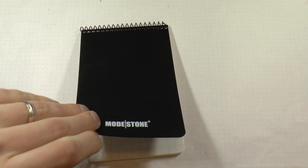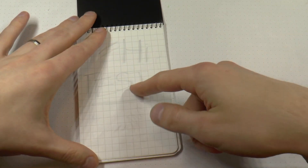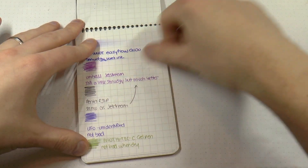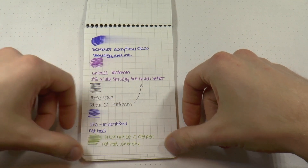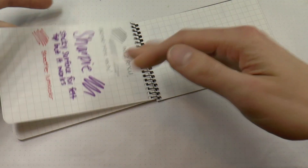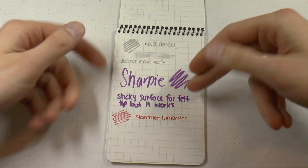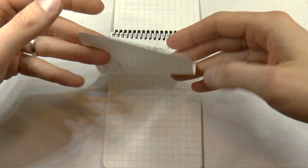Let's move on to the Modestone paper. This is 10.95 euros and is made of 80% calcium carbonate and 20% high-density polyethylene. It should be tear and water resistant, and only has 30 pages. I like the grid — it's a nice simple grid. This paper is very, very smooth. The same thing applies: wetter inks tend to smudge a little, drier inks do pretty well, and sharpie even works well. There's pretty much no bleed-through, just a little show-through, so you can write on both sides. Pencil works but doesn't erase very easily.